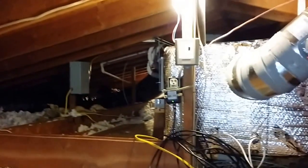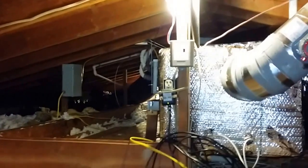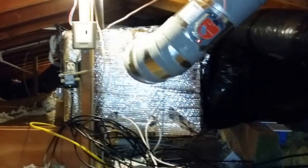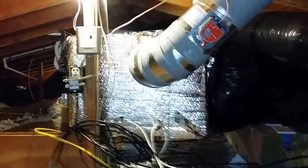As you can see, this attic is a 4/12 pitch but it doesn't have scissor trusses in it, so we were able to set that up nicely. We had a home run of ductwork off the side, kept the attic access, and everything worked out really well. I've got all the zones on the inside.